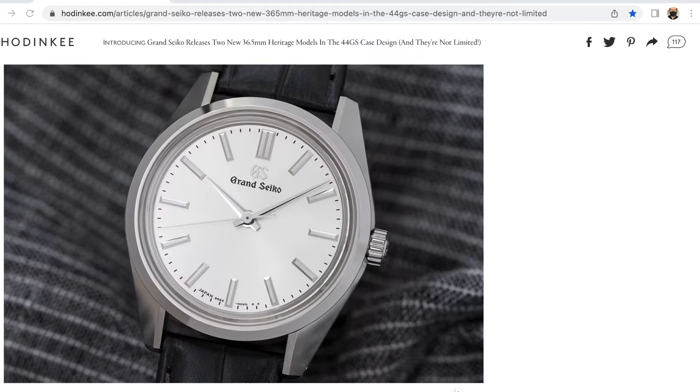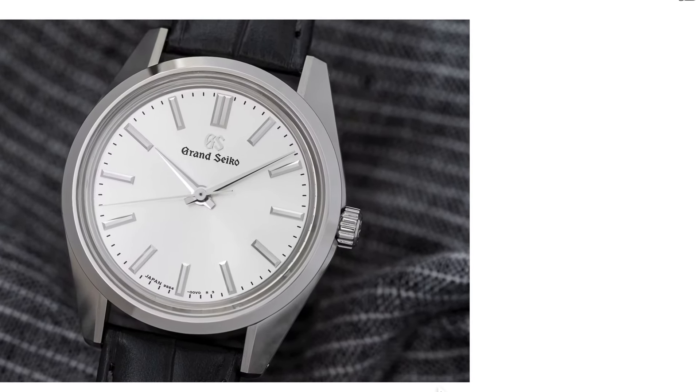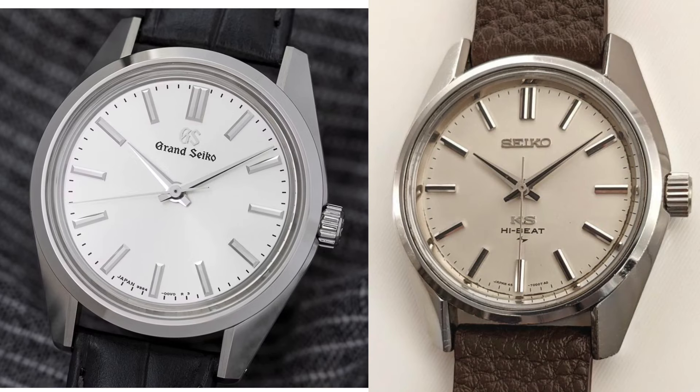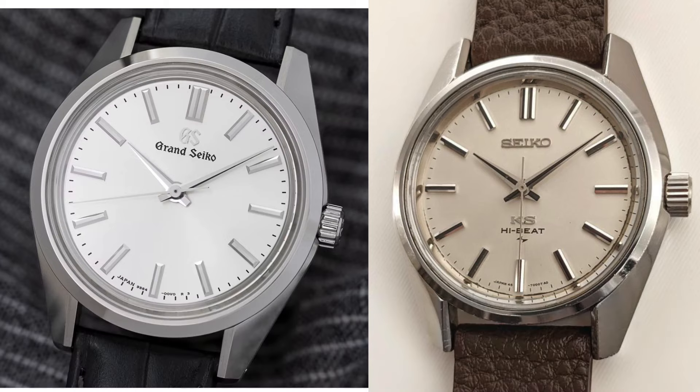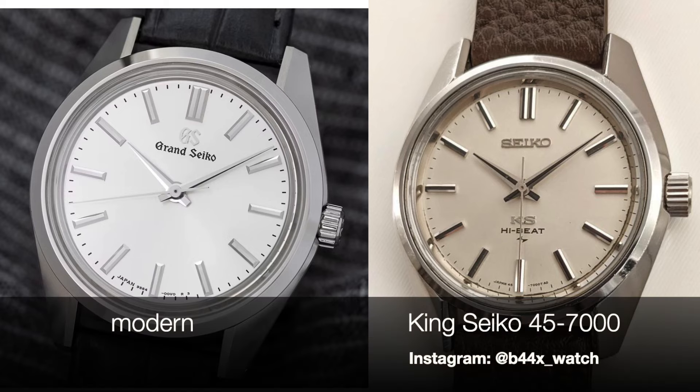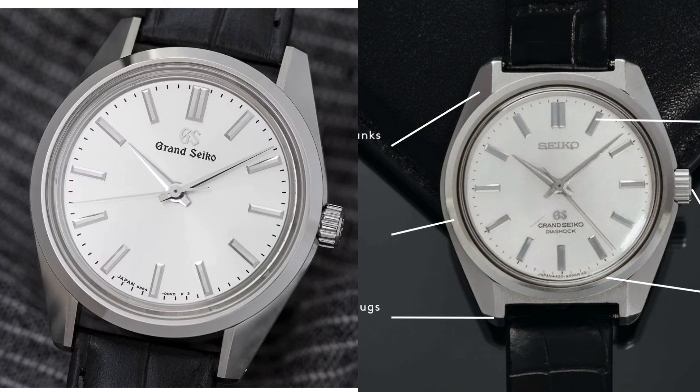Now compare this to another vintage watch that Seiko used to make. This watch belongs to my friend Axel, and he generously provided these pictures for us. Let's put a picture that Axel created side by side with that modern 44GS. Axel's watch is not a Grand Seiko — it's a vintage King Seiko 45KS, the 45-7000, no date version. And you can see immediately when you see these two watches side by side that they are very similar. This modern watch is much more like the 45KS than the real 44GS Grand Seiko.